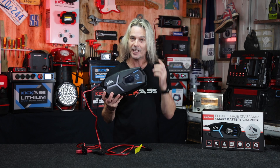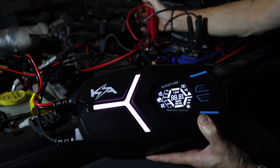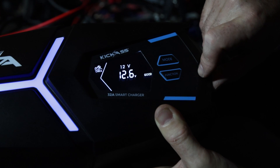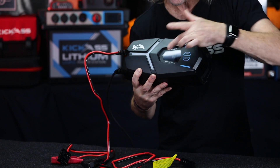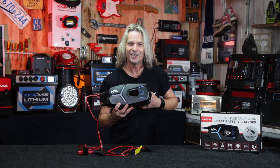You're not going to believe this, but we've also thrown into the package a tester that will tell you whether your battery is good or bad before you start charging. We've also got a starter test where you can put it on your vehicle and see what the battery is doing when you start it, as well as test the alternator. It has a little LED display that lights up to let you know what's happening, plus an awesome bar graph. I'll show you some of those features up close.